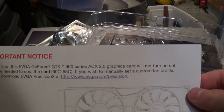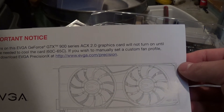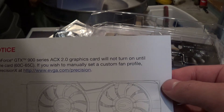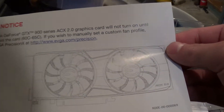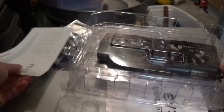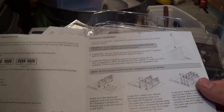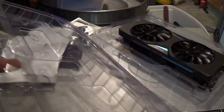We have a notice guide here that talks about the cooling fans. The fans on this EVGA GeForce GTX 900 series ACX 2.0 graphics card will not turn on until they are needed to provide maximum cooling and sound deadening performance. We also have the EVGA install guide, showing you the PCI Express connectors and how to set up SLI both two-way and three-way, as well as the ports.